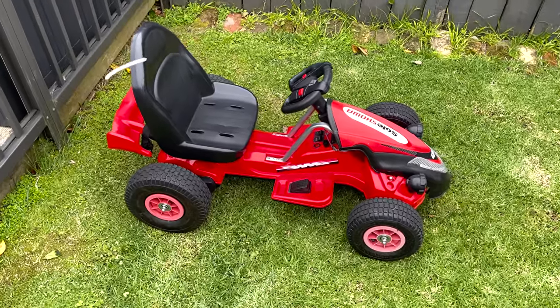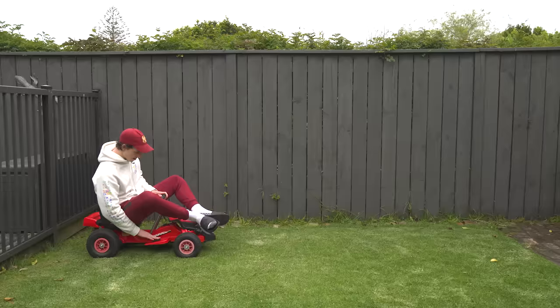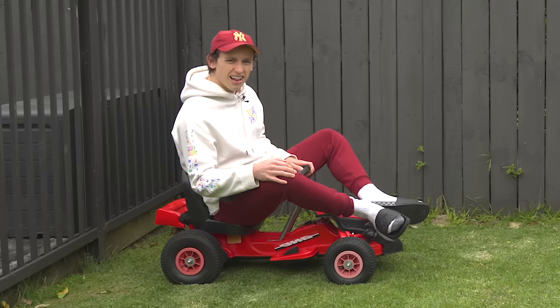Today I'm going to be turning this go-kart, which I bought second-hand for $80 — it's meant for toddlers — into a fully functional high-speed health and safety hazard.